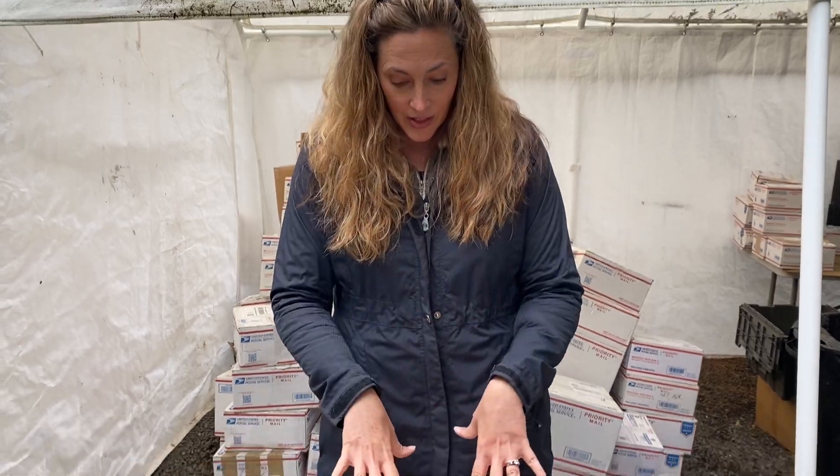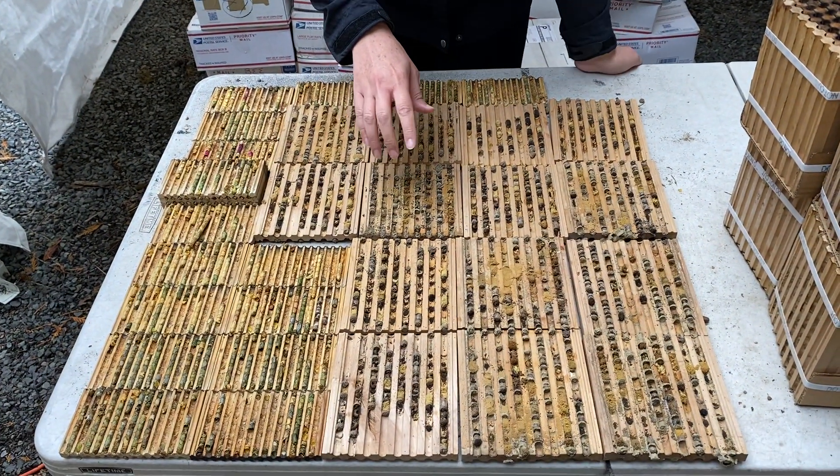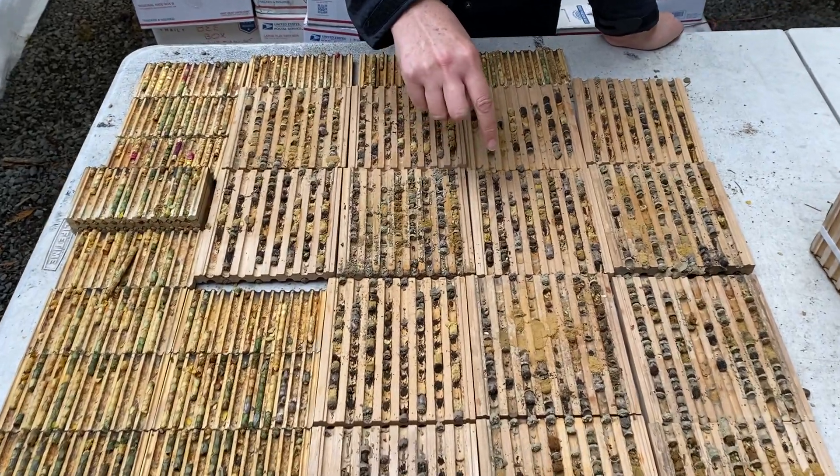So as we're processing your orders we do like to open up the blocks and examine the bees and see how they've done. We do try to respond to questions in your returns and emails, but I wanted to show you — we opened up a whole bunch of nesting blocks today — a little bit about what we're finding inside.